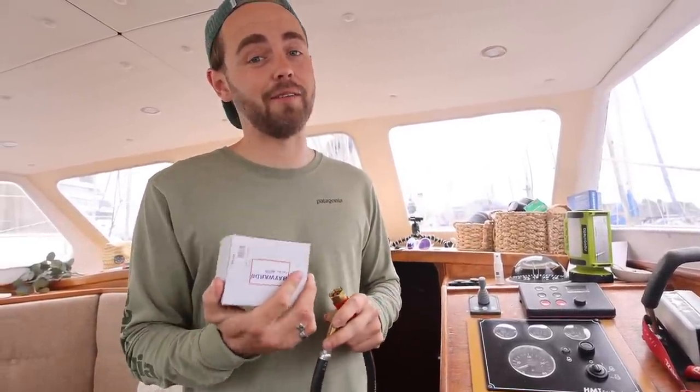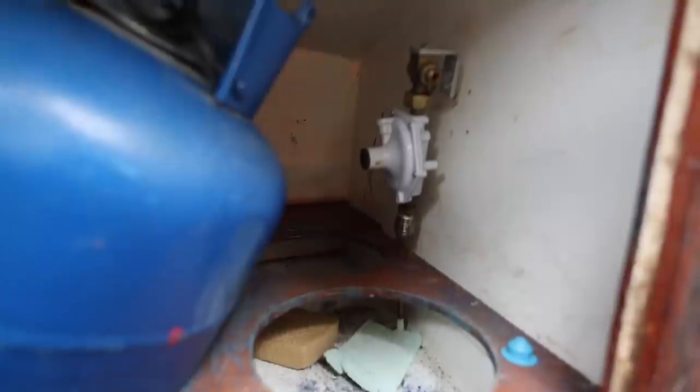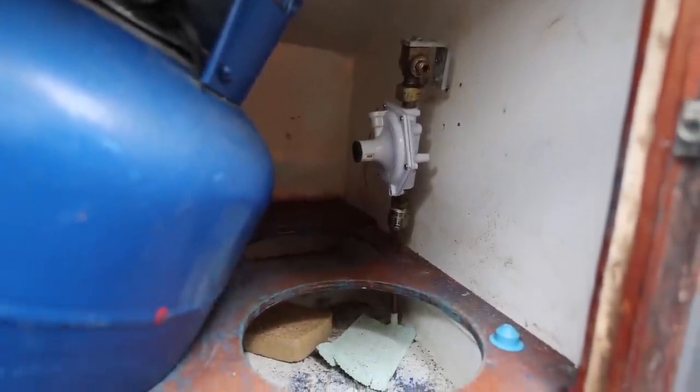We've got a new regulator, so we're just going to fit that now and get that all sorted. This is our current gas situation — that's the old regulator. What I need to do is just take that off and replace it with a new one. Fingers crossed, it's nice and easy.